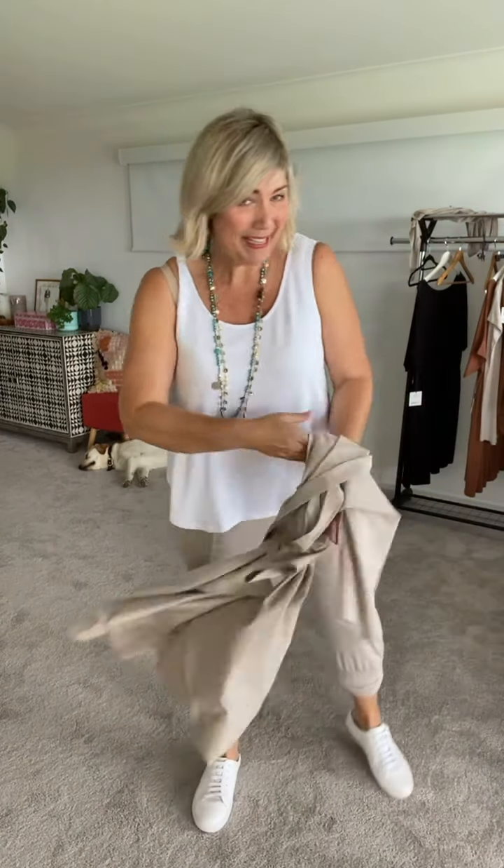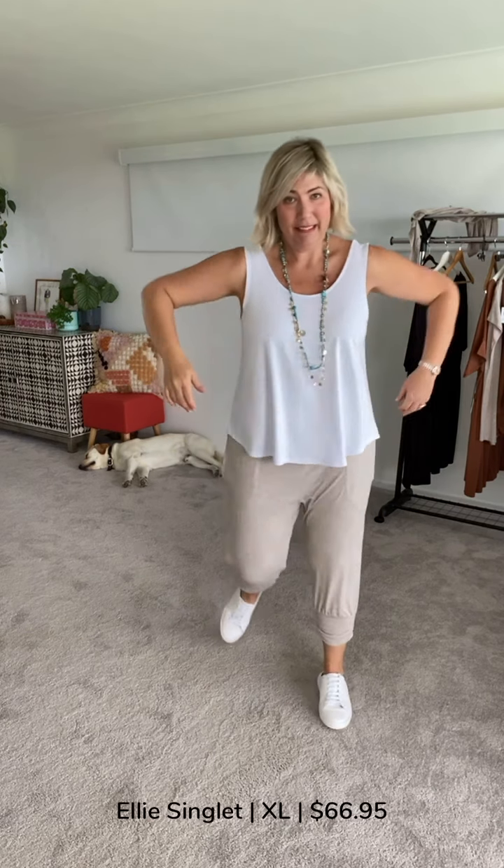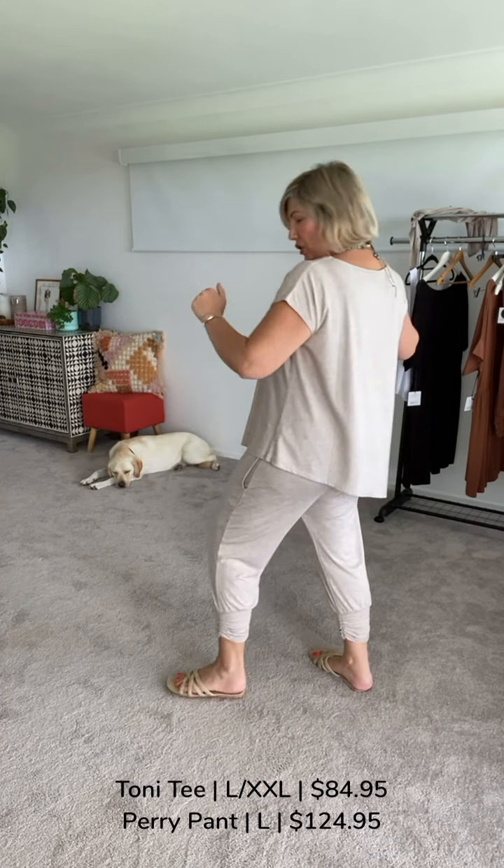Here we have the Ellie Singlet — how is this just for a cracking fun look? Sizing is great. And now I have on the beautiful Tony Tee, which has that lovely side-tuck element without having to do the tuck yourself, which I love. It's a great tummy-friendly style and a great chuck-on-and-go.